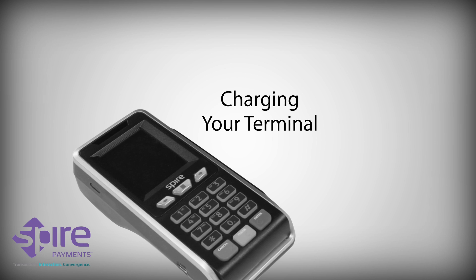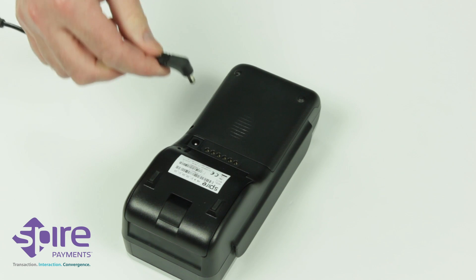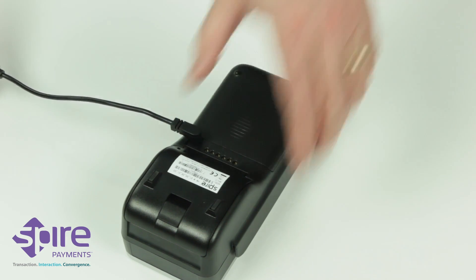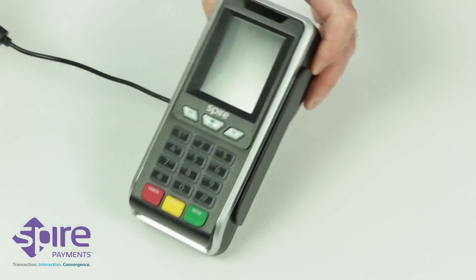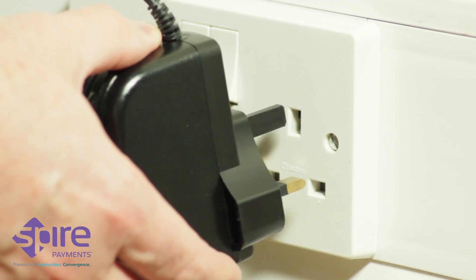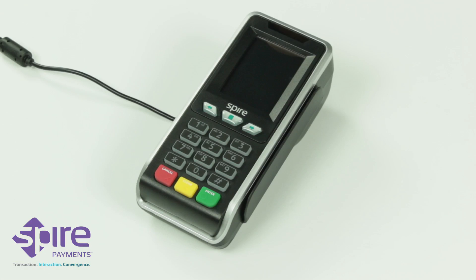Charging your terminal. To charge your card terminal, connect the power cable of the power supply unit to the power socket on the underside of the card terminal. You can now connect the power supply unit to a nearby electrical outlet. Charging and battery charge condition are indicated in the top left-hand corner of the display when the terminal is switched on. Full charge is normally achieved after two to four hours.